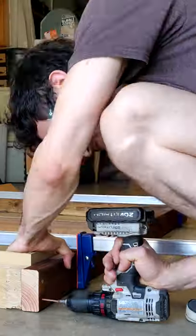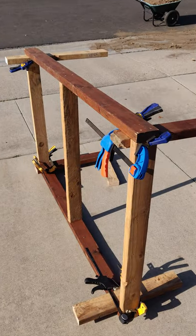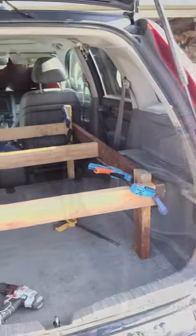Drill pilot holes and screw together the frame. Since my car has an uneven floor, I used clamps to test the different leg heights before committing.